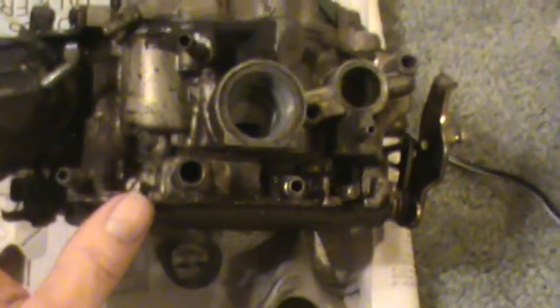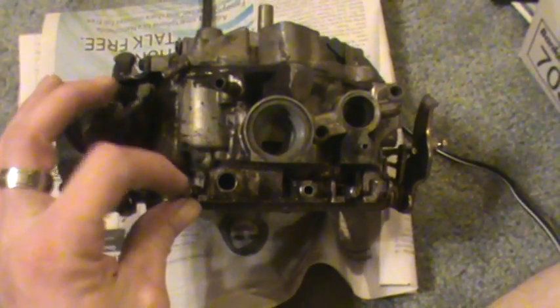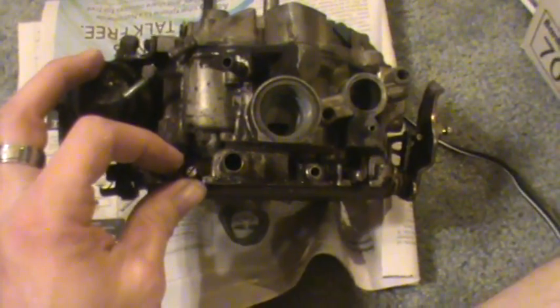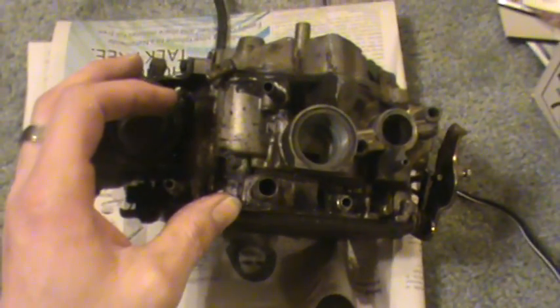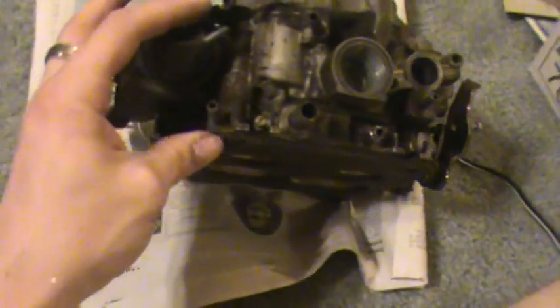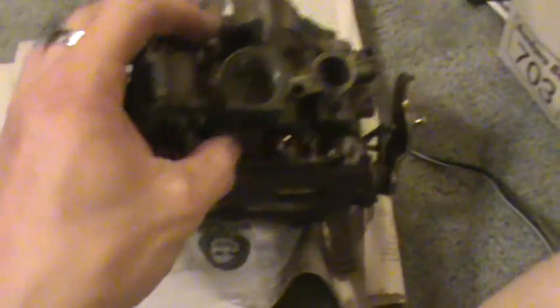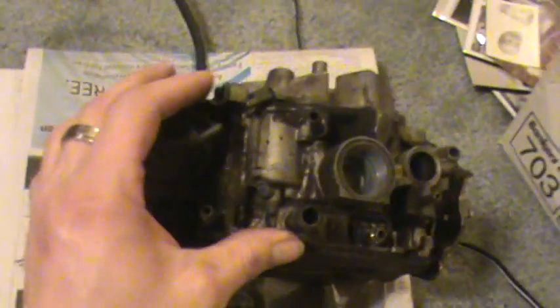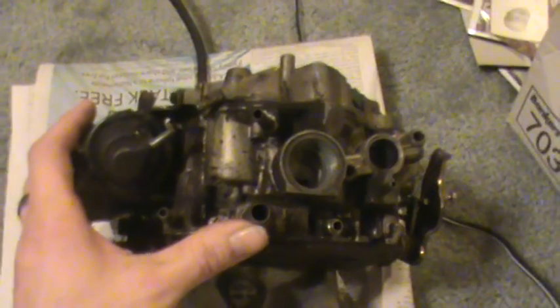Quadrajets always have them on the front. A Dual Jet, which is just the front half of one of these Quadrajets, is exactly the same — they're on the front. Those AFB, Edelbrock, Carter carburetors always have two right here on the front also — they're kind of angled up. A 2GC, old Rochester two-barrel — they're on the front also, they're kind of angled more. Same with the Dodge BBD and the Holley 2280s. Some of the one-barrels have just one, because there's only one idle circuit, but sometimes it's angled, sometimes it may be in the center coming straight out. You'll just have to find it. There's usually no other screws except for the base idle screw that you'll find on one of these carburetors of any type, normally. There always are exceptions, but that's generally the rule.